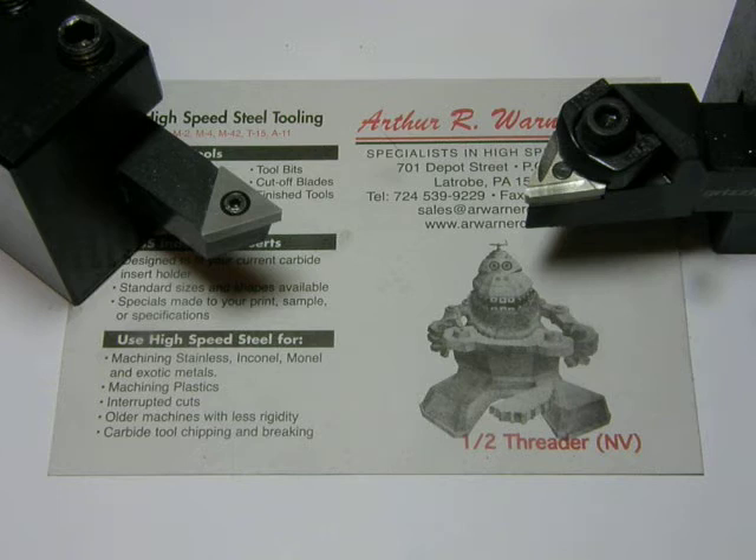I personally turn a great deal of aluminum, and even with a coolant system running, the aluminum tends to build up on the cutting edge of my carbide inserts. And when I try to scrape the buildup off, the carbide chips.